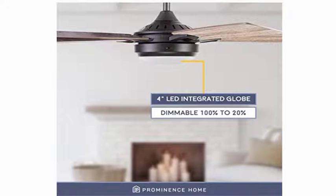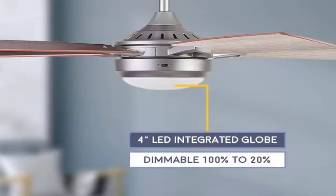Dual mount compatible. This ceiling fan can be conveniently mounted with a downrod — a 4-inch downrod is included, with longer downrods sold separately — or angled mounted on vaulted ceilings, with the angle bracket sold separately.